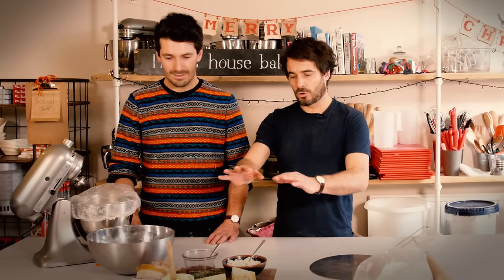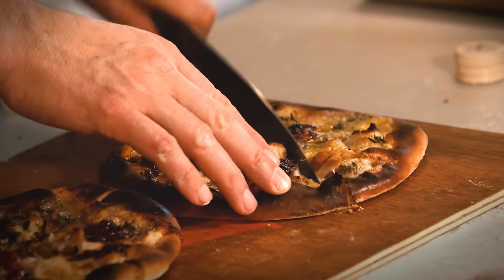Henry. Yes Tom. What's the best day in the year? Christmas. And what's everybody's favourite food? Pizza. And what's the day after Christmas? Boxing Day. Where's this going Tom? Well we've got dough, we've got Christmas leftovers — Boxing Day Pizza!